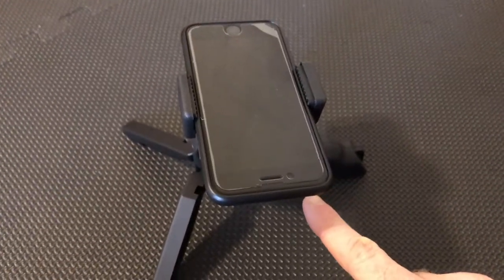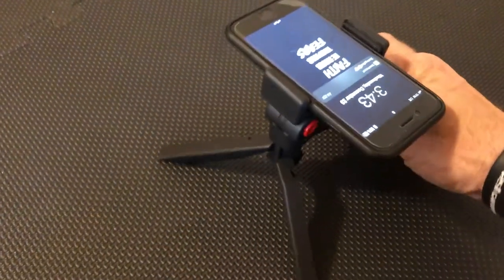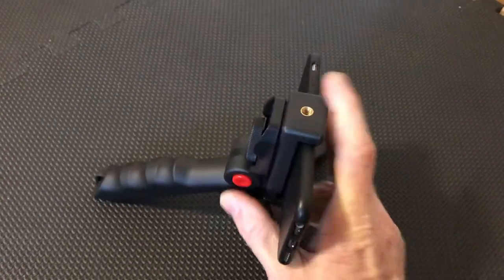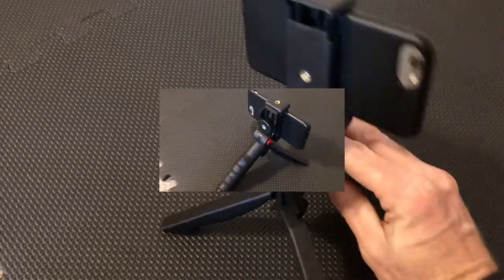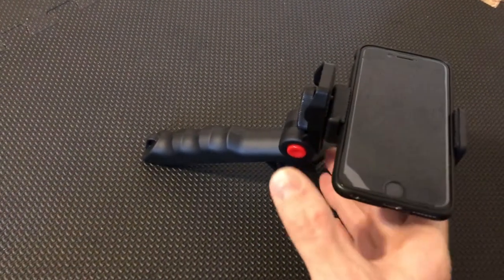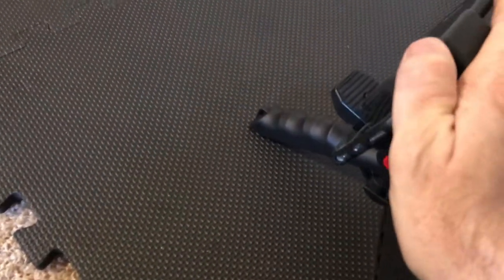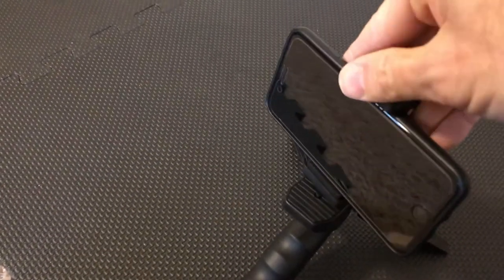So now if you have the phone mount screwed in from the bottom portion and you set up the tripod, it'll look like this. Then you have the option with the red button here — you can change the direction. The red button allows you to control it up or down depending on how you want it, and then depending on how you have it tightened, you can rotate it from side to side for different camera angles.